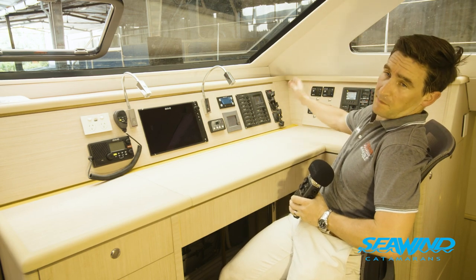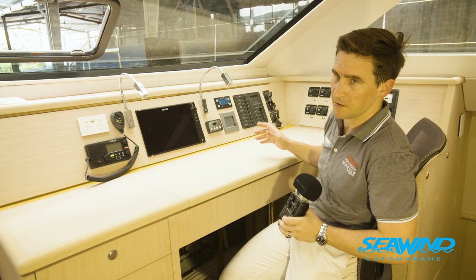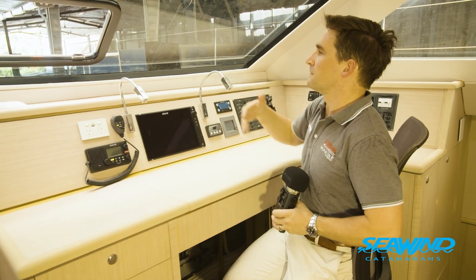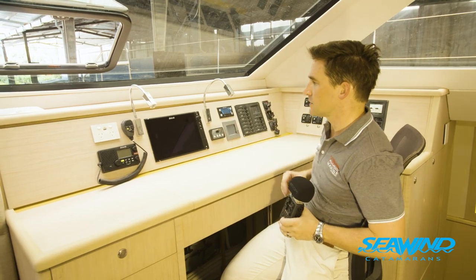Moving around, you've got your battery switches, your AC control system, VHF, and all the generator control as well — everything nicely positioned. You've got a good position here where you can see out if you're on board inside when you're sailing or cruising. You can still navigate and you've got your controls here as well.